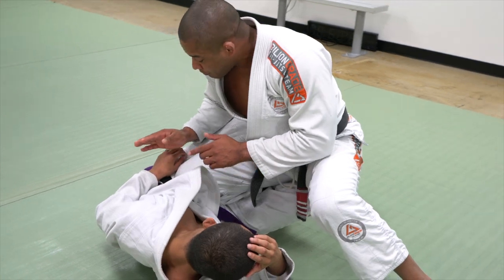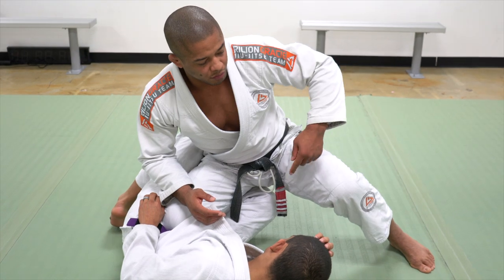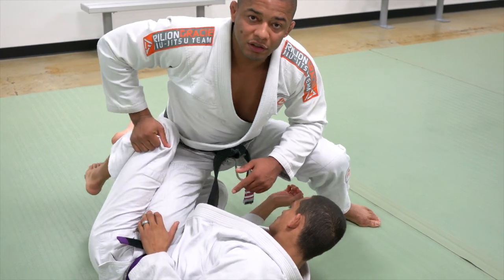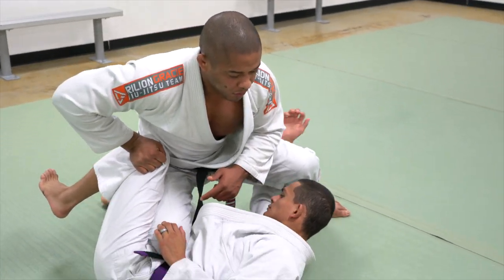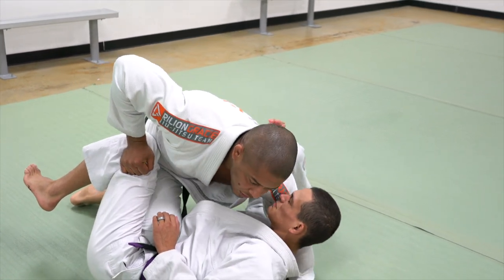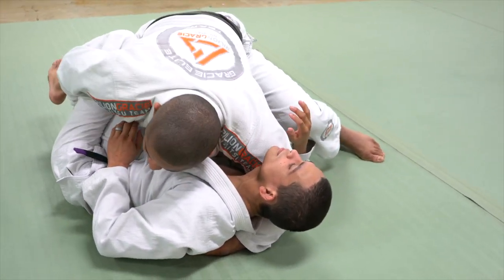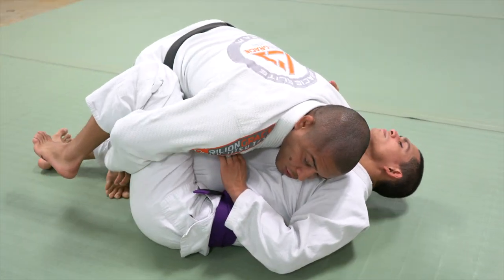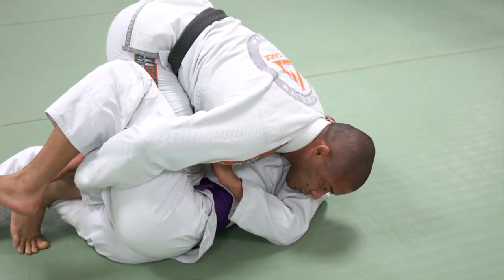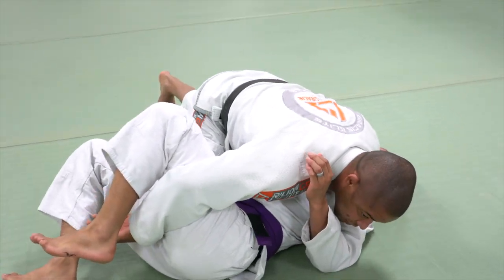He still has the half guard. Because my knee is up and I'm not controlling his arm, he can go to deep half guard. That's why I'm going to hold his knee on my hip — he cannot go anymore. I lock the hip. Then I go to the head, control the head, elbow on the ground. I like to slide my hand right here, I don't make any grip, I just hook. Elbow on the ground and then I start to drive my weight forward so I can cross my knee to pass the guard, going to side control.